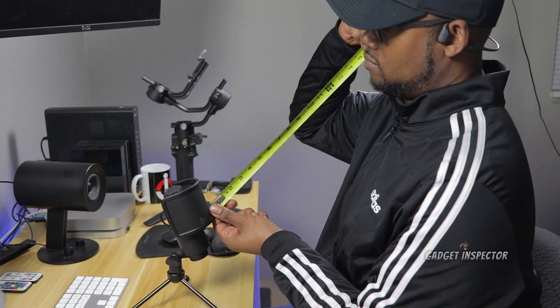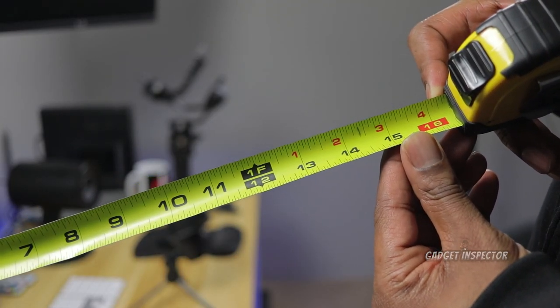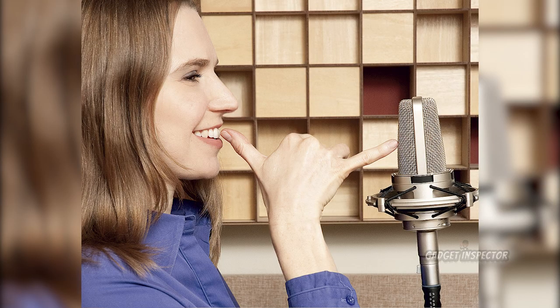The mic I'm using, when mounted on the included tripod, ends up being about 16 inches from my mouth. That's too far. General rule of thumb from the research I've done is to use the tip of your thumb to the tip of your pinky as a guide for distance. That's about 6 inches, and I think it's the sweet spot for getting the best sound.